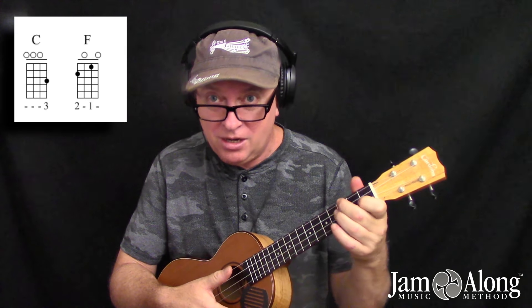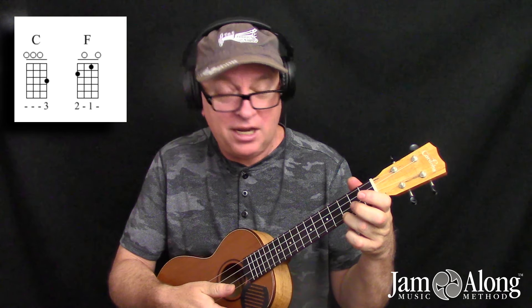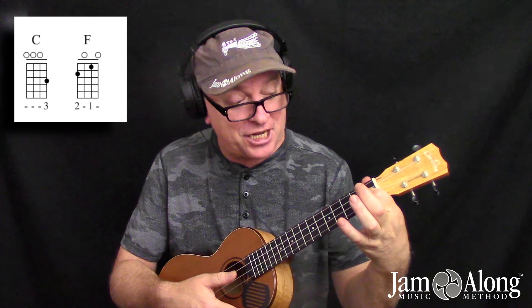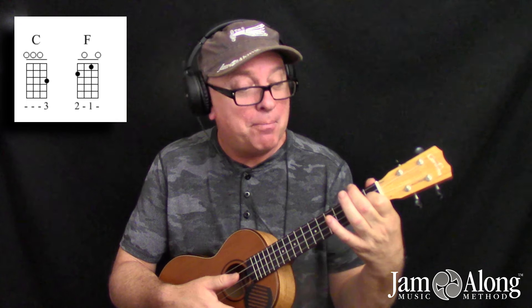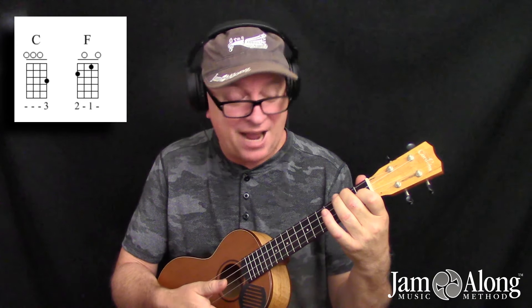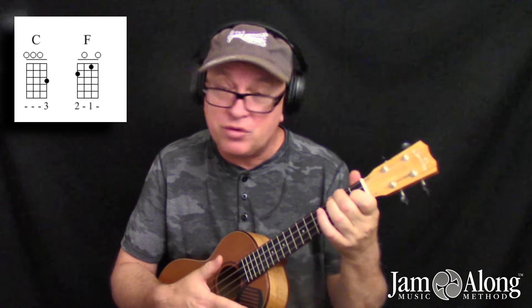So your order will be: one, lift off the ring finger. Two, pop the pointer down on the second string at the first fret. Three, middle finger falls down on the fourth string at the second fret. So you want to have that distinct series of three steps.